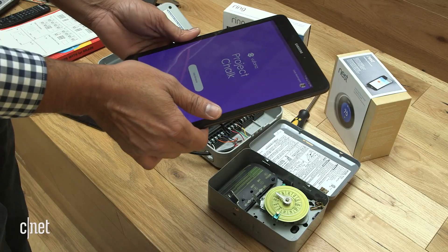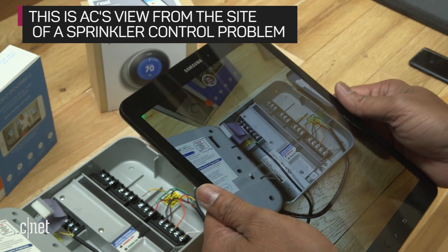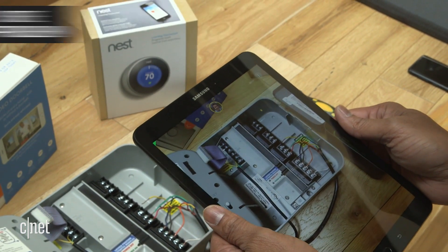Is that all? That's all. Hey JJ, I got a new sprinkler system and I'm trying to connect these wires. These are so complicated.